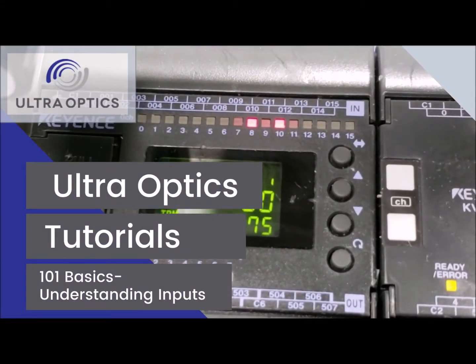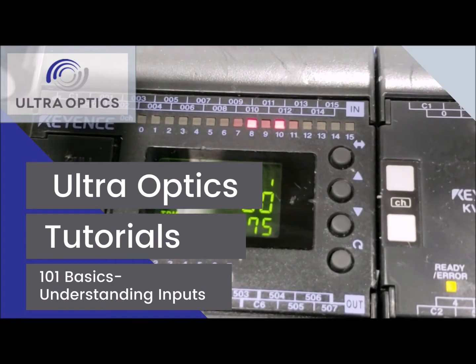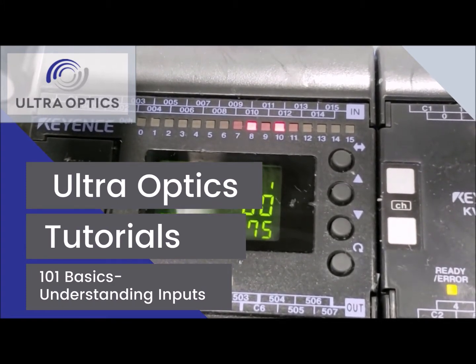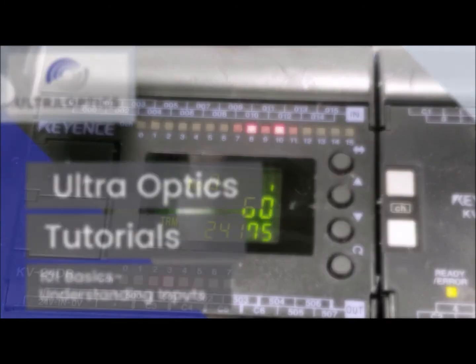Welcome to the UltraOptics Mini 2 understanding inputs video. What we're going to be discussing is how to read your inputs, what's controlling them and what they control.